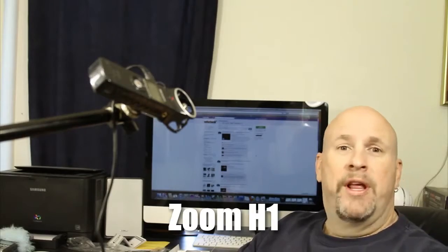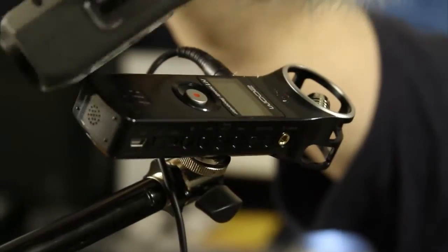So, what do you guys think? Give me your opinions. Oh, H1, I love you. H1, I love you.